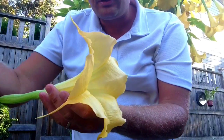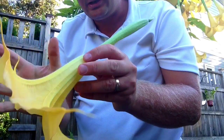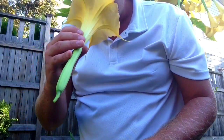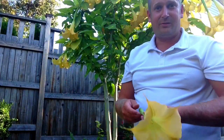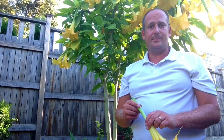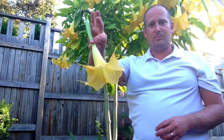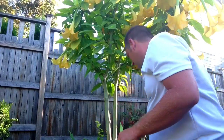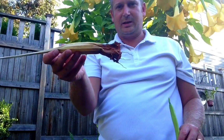I'll show you up close the flower here — beautiful big flowers, you can see from the size of my hand how big it is, and they just smell amazing. The trouble with these flowers is they only last for a few days and then hopefully they'll be replaced with new flowers again, so it's sort of an ongoing cycle. They have about two days of looking pristine like this, and then they start to fade — within about three days it's going to look like this.